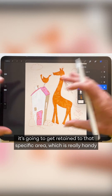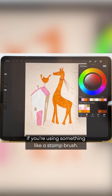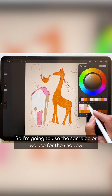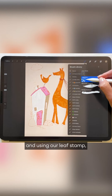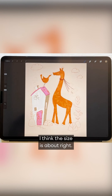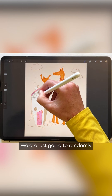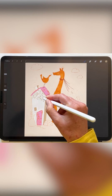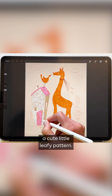It's going to retain it to that specific area, which is really handy if you're using something like a stamp brush. I'm going to use the same color we used for the shadow, and using our leaf stamp — I think the size is about right — we are just going to randomly stamp out a cute little leafy pattern.